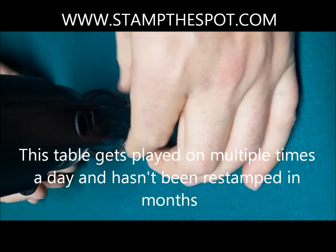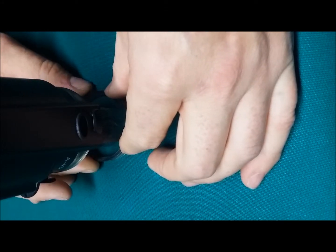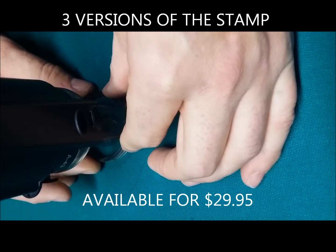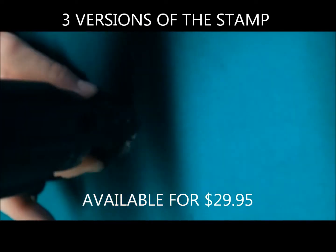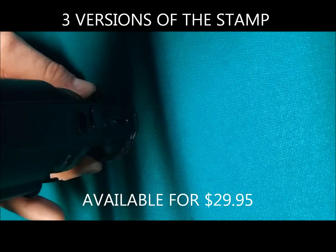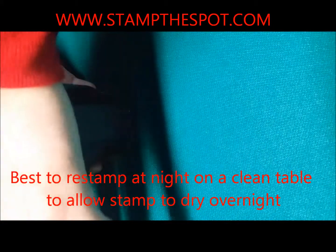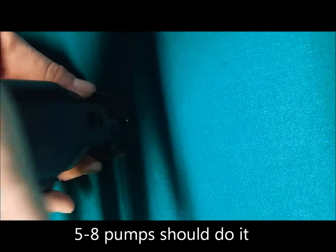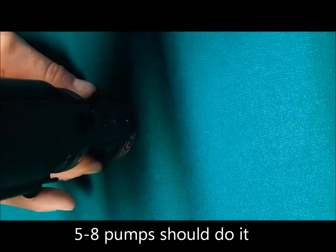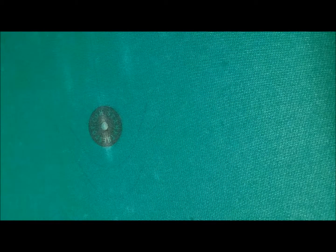What we do is center it as best as possible. I hold it with my thumb and index finger, using my palm, and press straight down. Hold it down for a second, come back up — usually five to eight times. Then remove the stamp — there you go, a nice clean stamp on the table.